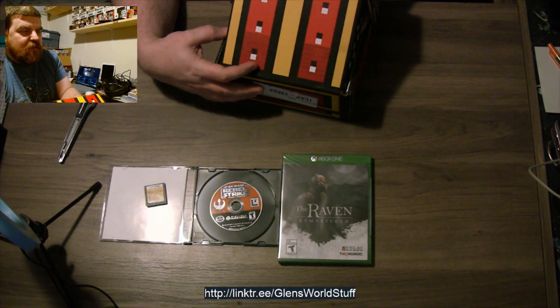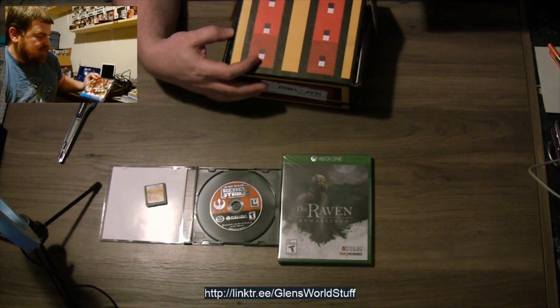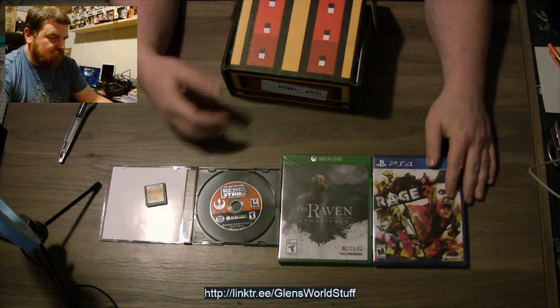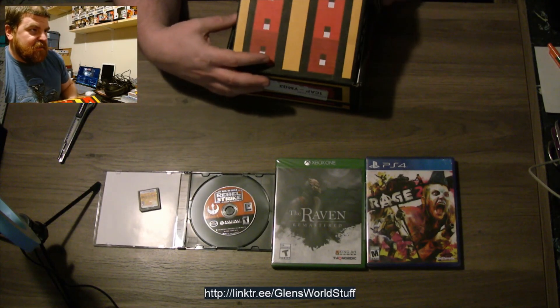This one might be a PlayStation 4 title. It is — Rage 2. Never played the Rage games. Don't know anything about them, to be honest.